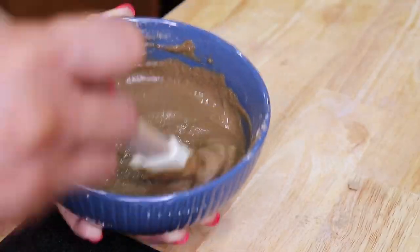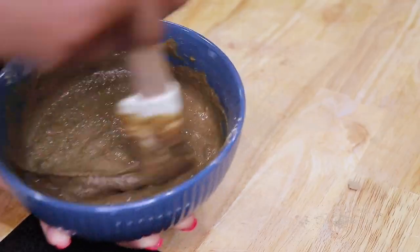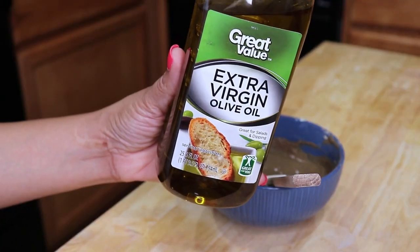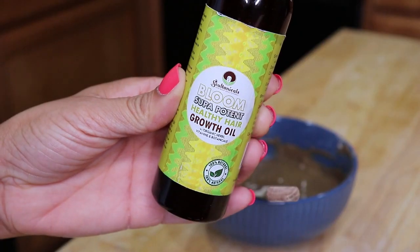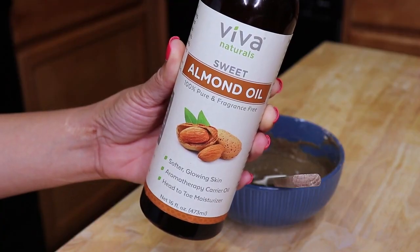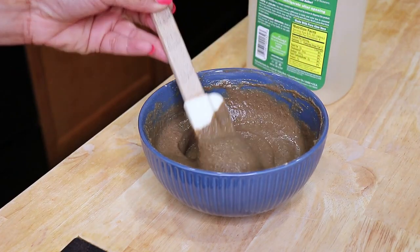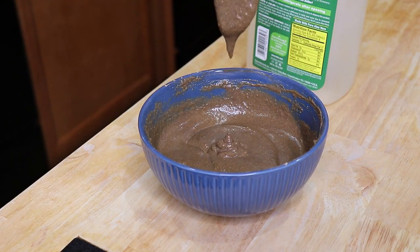Adding oils to this mask mixture is optional, but for my dry hair I'll be using a blend of some of my favorite oils such as olive oil, avocado oil, and a potent blend of oils from Soltanicals that's rich in a lot of Ayurvedic ingredients. So I'm just going to keep mixing this to get all the lumps and bumps out and achieve the consistency I'm looking for.